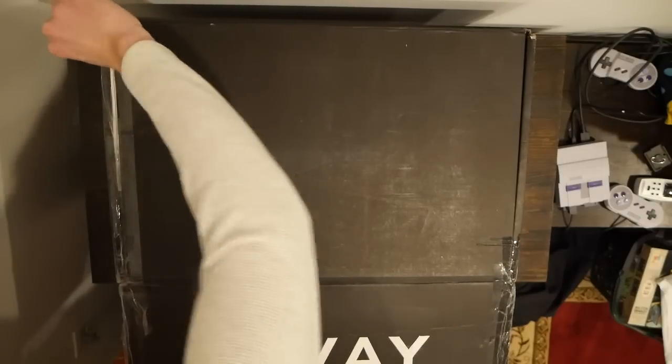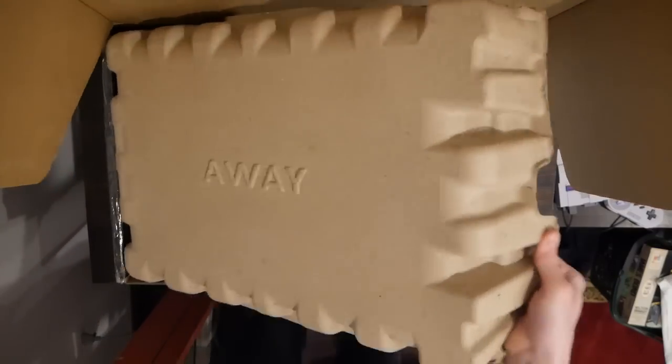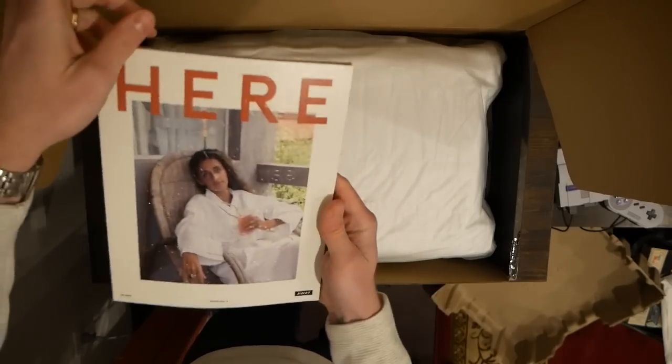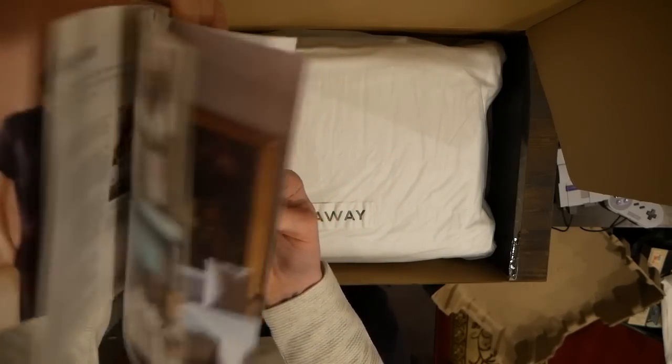Away has definitely upgraded their packaging from an unboxing standpoint — it's packed extremely well and tight. It used to be just a bag inside the box, but now you've got this additional layer of cardboard. The bag itself has been upgraded; this is more of a tote with a zipper. I have a few of the old bags which I use for storage, but this is a nice upgraded bag.